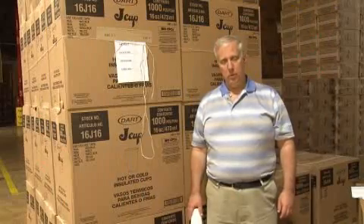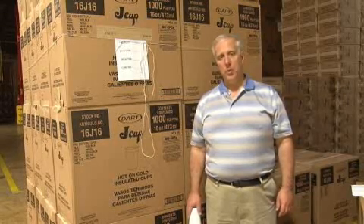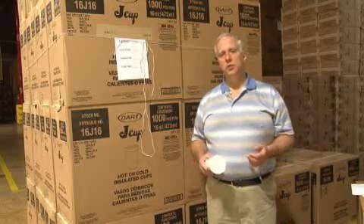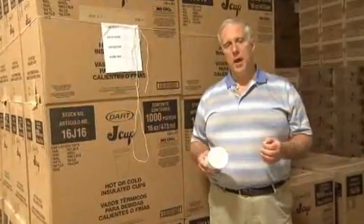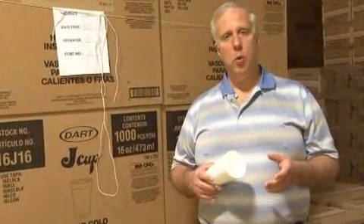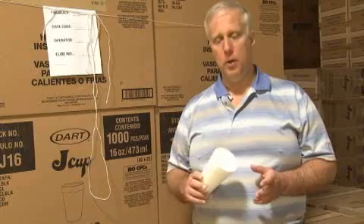Products that are foamed must be foamed using what we call a blowing agent. The blowing agent that we use is normal pentane. Pentane sits inside the plastic, and when it's heated, it causes it to puff up. Think about popcorn — the pentane is like water inside a kernel of corn, and when the corn is heated, the water expands, causing the kernel to puff up into a kernel of popcorn. It's the same sort of thing with polystyrene.